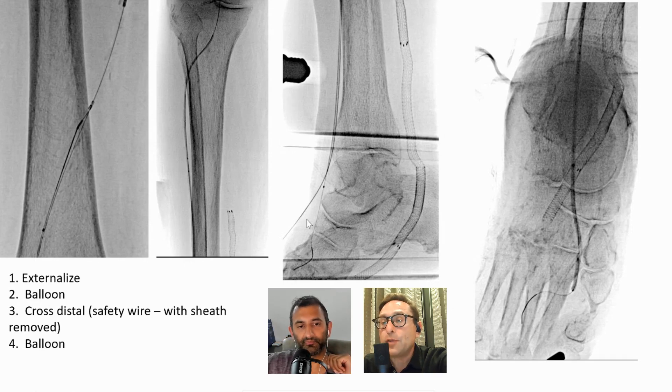One thing I didn't understand is why you had a safety wire — you externalized your access from the first crossing. When I take out the sheath from the dorsalis pedis, I put in a wire just to keep that access in case something happens. If the balloon gets stuck and I have to pull my whole wire and I can't recross, at least I maintain that access. Once I'm through-and-through and past, I'll pull that wire and do balloon tamponade there. I don't want to leave the sheath in because it's occlusive, and it's hard to wire distally with the sheath in — you always get into the end hole of the sheath.